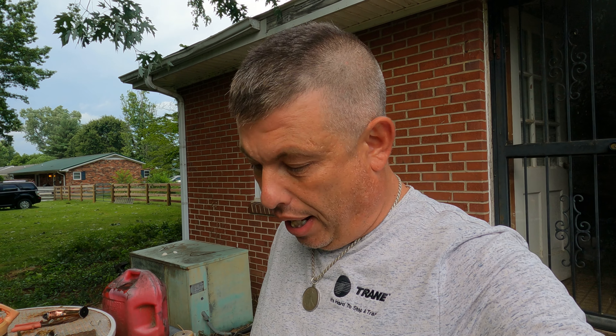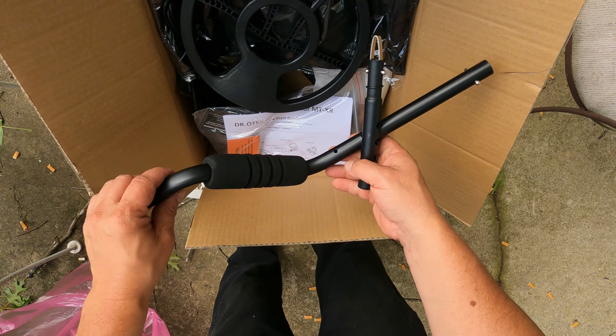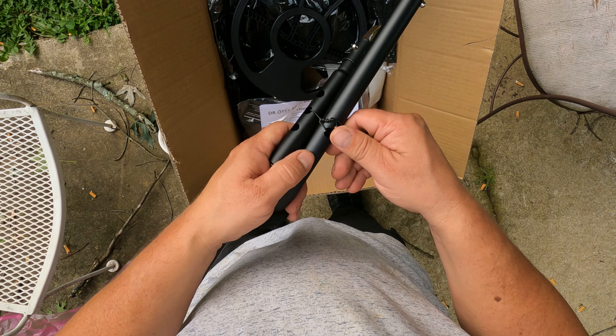It seems like they're looking for an affordable, easy-to-use detector to get you started in this great hobby. They are willing to send it out to multiple people to test. I've seen several others out there that are going to test this bad boy as well. And I'm going to give you an honest opinion of what I think for the price range, and what I think about the depth and the quality of the detector.